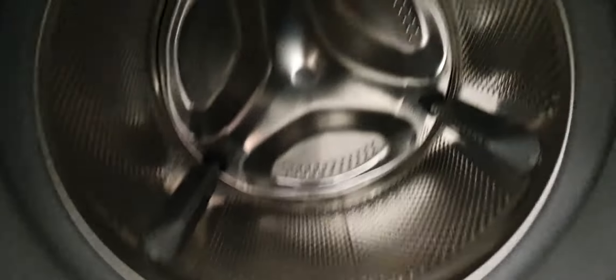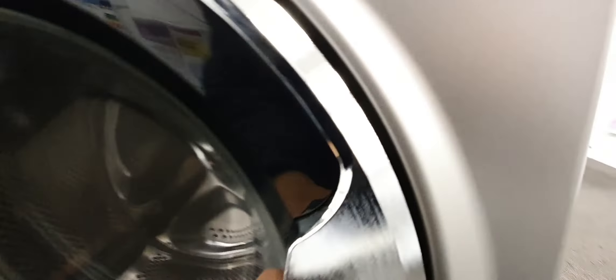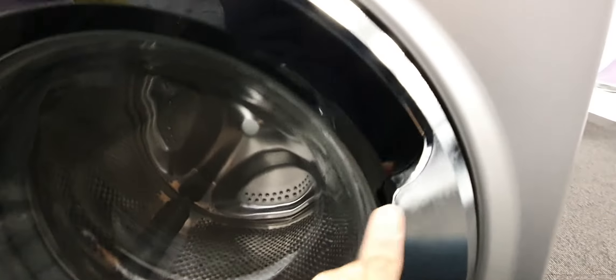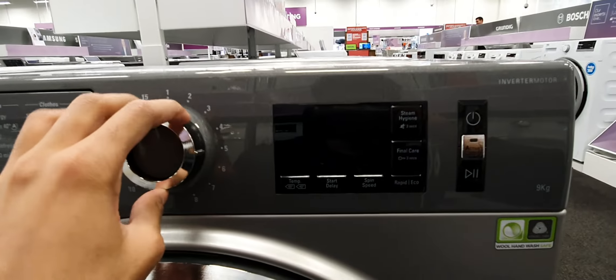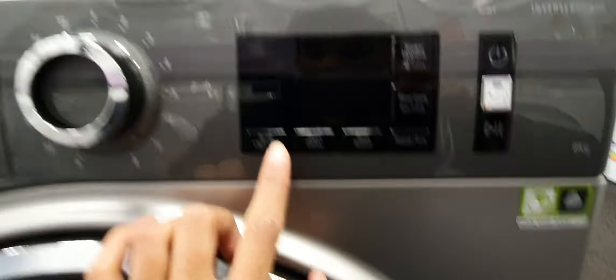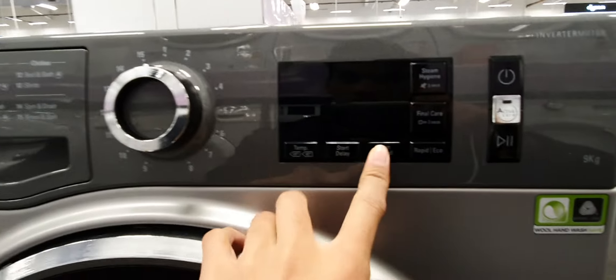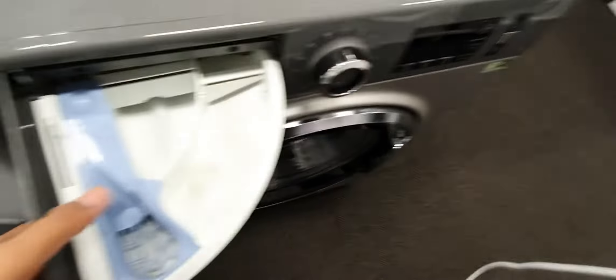Anti-microbial door seal from Whirlpool. Got that drum — it's really big. The steel looks a bit — would you say it's brushed? Then we've got a program selector, program buttons, and we've got the Active Care dispenser. I love the Active Care.